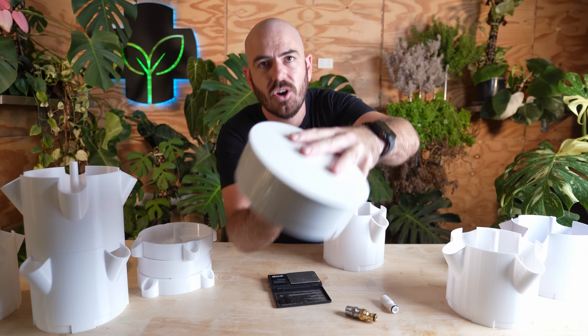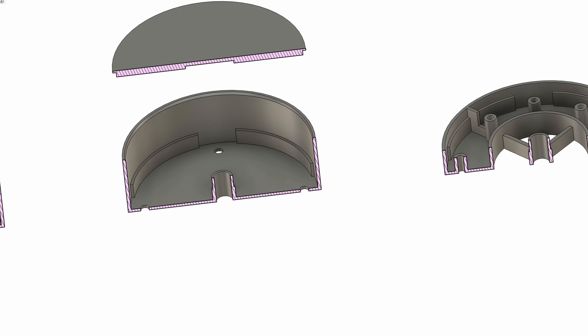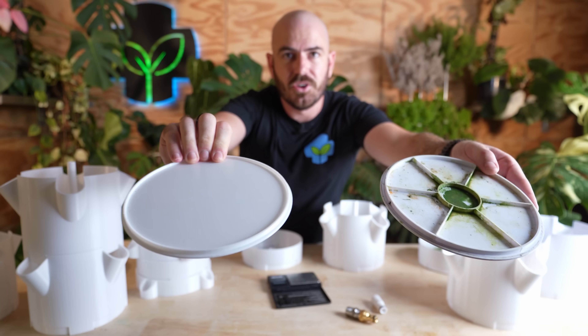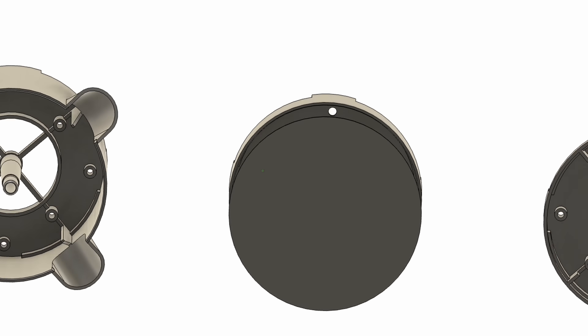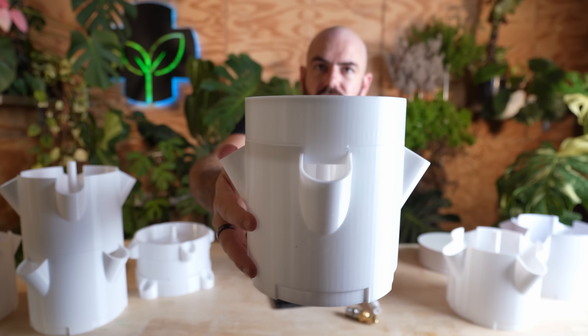The next part is the top dispersal section. That's what it looks like after months of use. We have that designed here along with the lid that goes on top. I've actually changed the design since to give it more structural support so that it doesn't curl up in the sun, and that will fit onto the top of our 3D-printable sections.